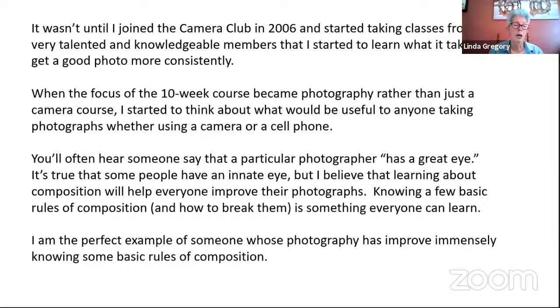I joined the camera club around 2006 and started taking classes from the great members there. I recommend taking classes from as many people as you can. I started really learning more about photography, and a few years ago when people were requesting help with phone photography, I decided the most important thing we can teach people, besides how a camera works, is composition. My photography has improved probably a thousand percent since I joined the club in 2006. If you take some of these basic ideas I'm going to show you today, you can 100 percent improve your photography — I'm the perfect example.